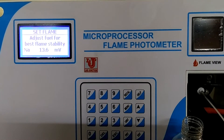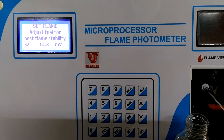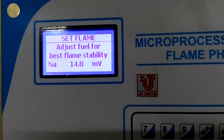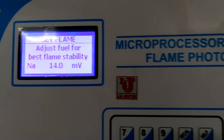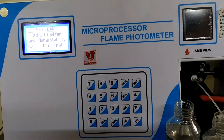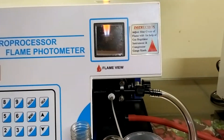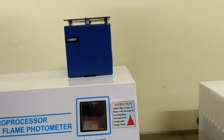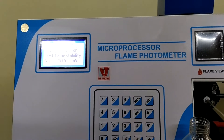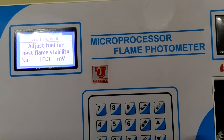In distilled water, some sodium is present. Check the millivolts — if your millivolts are stable, your flame is okay. If you have some problems, put the chimney on the unit. Now you can see the millivolts are stable and not fluctuating much. This is the effect of the chimney.